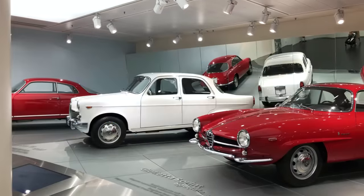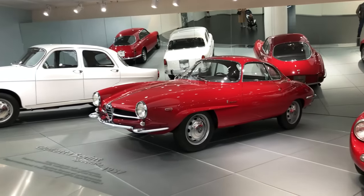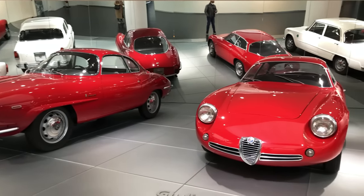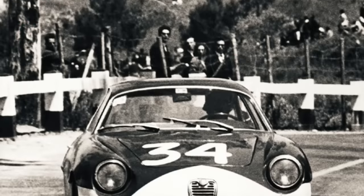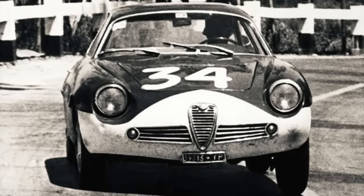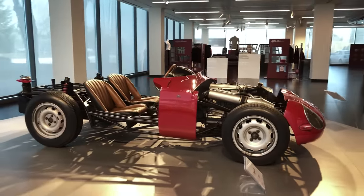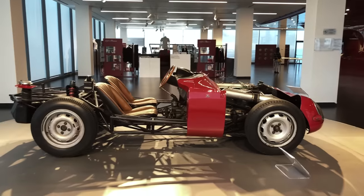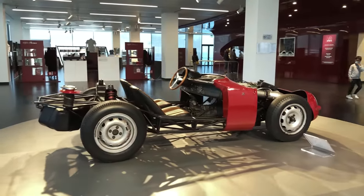Work on what would become the Giulia TZ started in 1960, the same year the lightweight Giulietta Sprint Zagato became part of the official Alfa Romeo model catalog. The Giulietta SZ proved very competitive in the hands of gentlemen drivers, leading Alfa's engineering department to imagine what could be achieved with a more specialized vehicle built from a bespoke tubular chassis rather than a production car's floorpan.